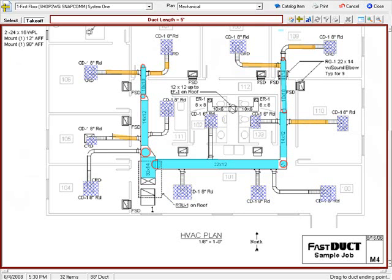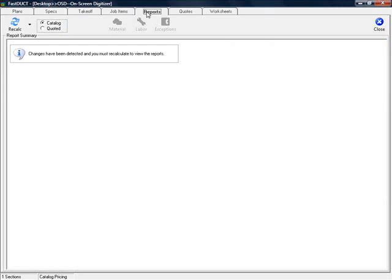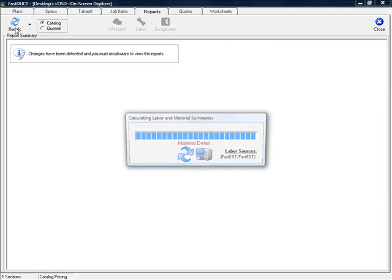I think you get the idea. Let's see what we've got. I'm going to close out of here, go to reports, calculate the job. And there is my list price of material, discounted to match my net cost.